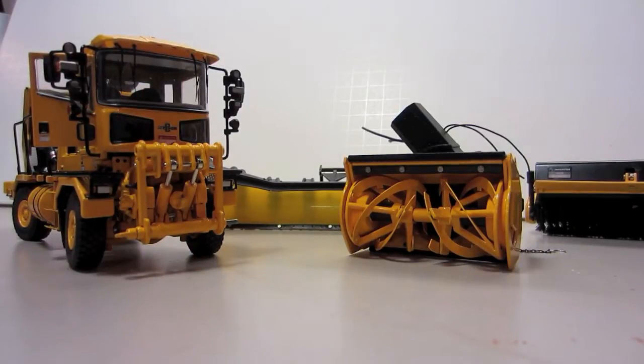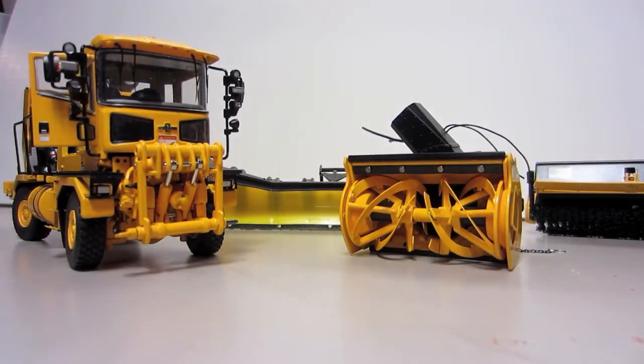Hey guys, this is going to be a review of the Oshkosh H Series, which comes with the snowblower and the plow. Separately I purchased the sweeper to go on the front of it. This is made by TWH in 1:50 scale and is a very detailed model. I highly recommend it for the price. I got it for the diecast models.co runway special, in which I got the Oshkosh Striker with it as well, and this one came free. I'm very happy with it, very detailed, and I like it a lot.